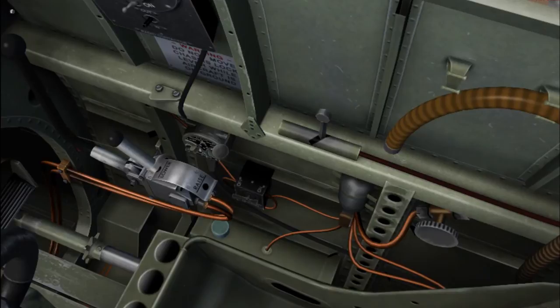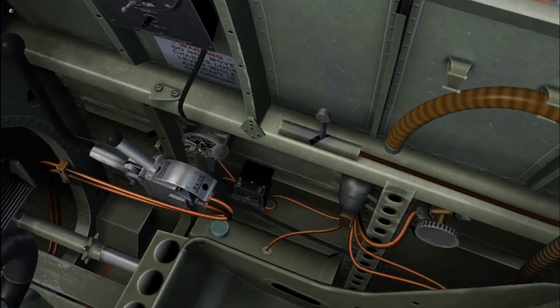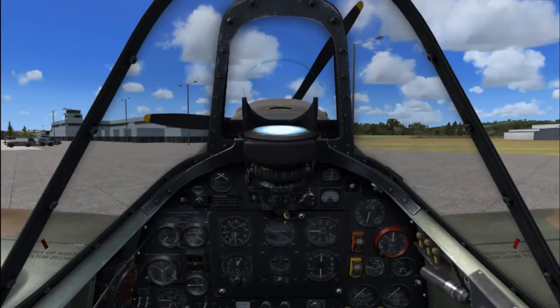Last thing down here is the CO2 bottle — that is an emergency usage for kicking down the landing gear. That is refillable, but you will not use it unless you are having a problem with the gear pump. So, that is the cockpit.